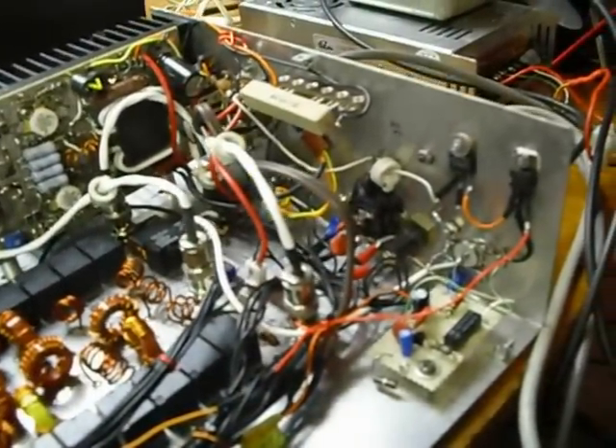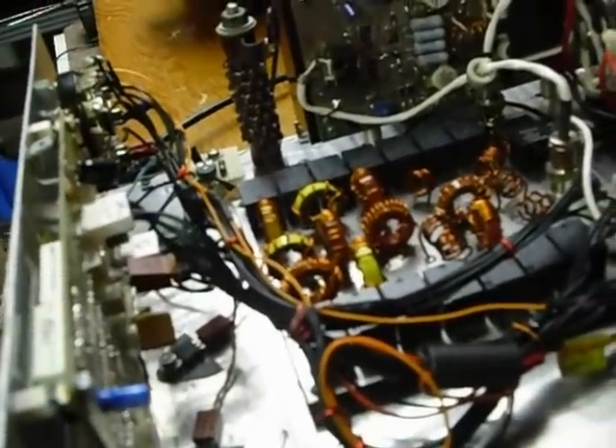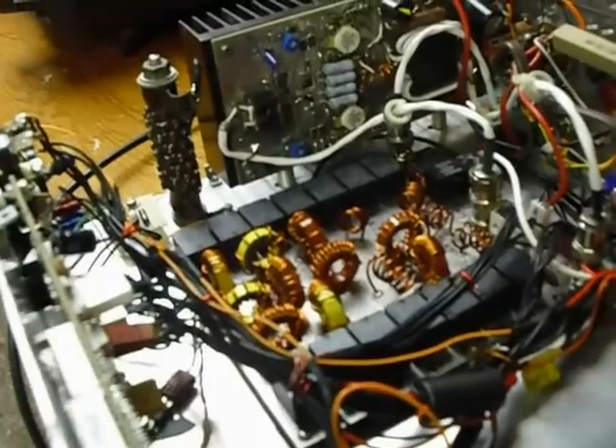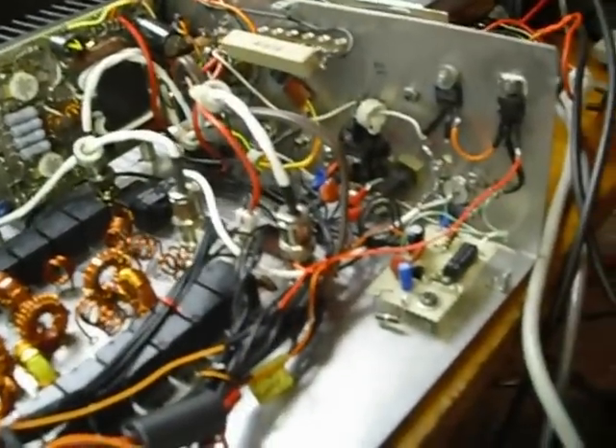It's a huge project just to get all the parts for it — a big deal just to find all that stuff. This was started by a fellow who got started on it and decided it was too much for him, so he sold it on eBay, and I bought it.